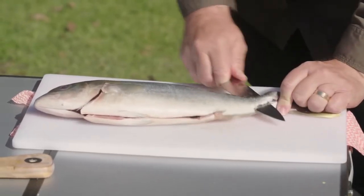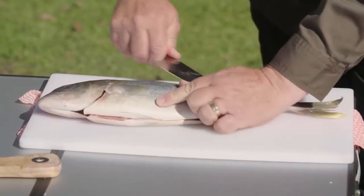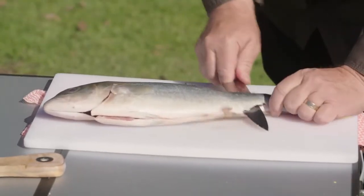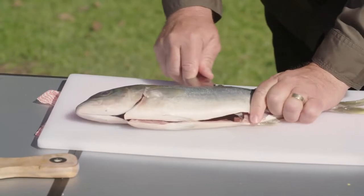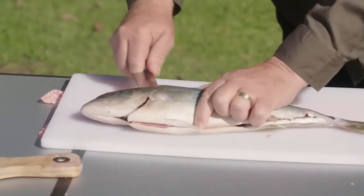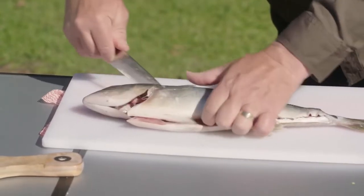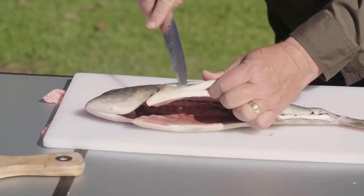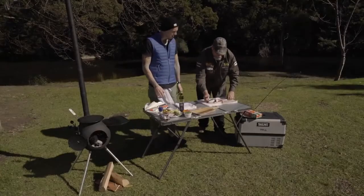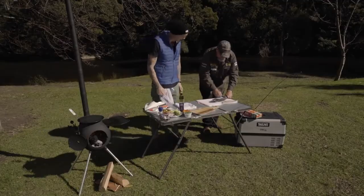The big thing is just to keep that knife angled down the whole time so that it stays on the backbone, but you don't want to cut through the backbone. Keep your fingers out of the way. We want to lose as little flesh as possible. This is actually a farmed kingfish, which is why you're allowed to have such a small one. Then we'll just cut through there.